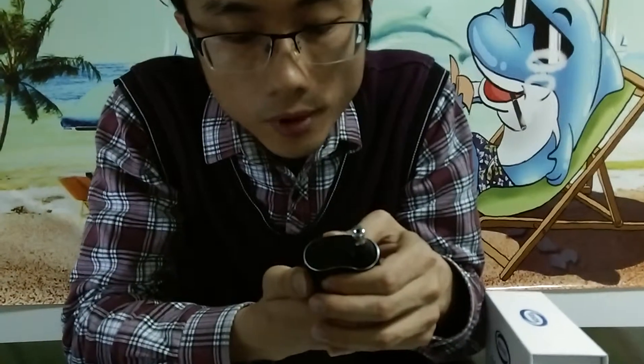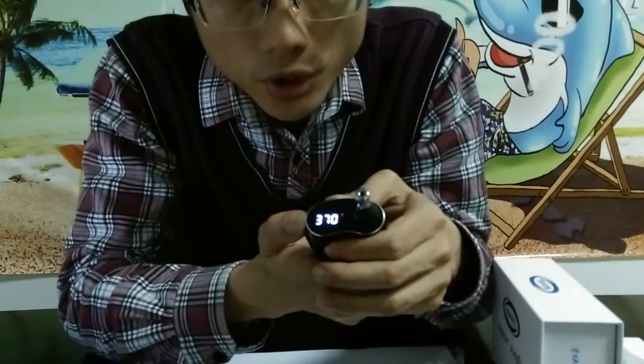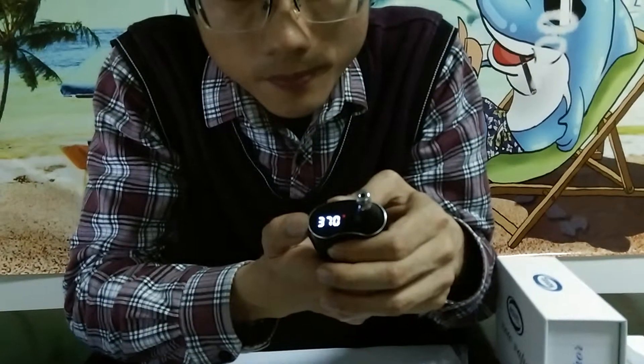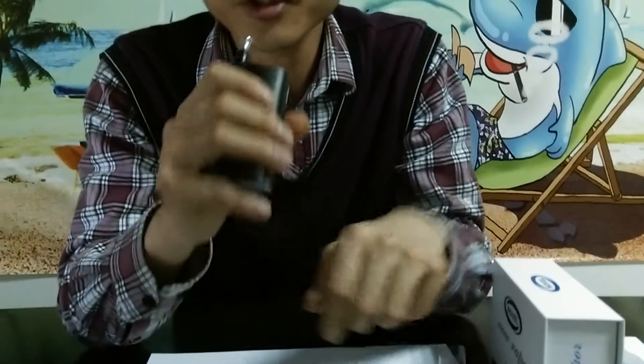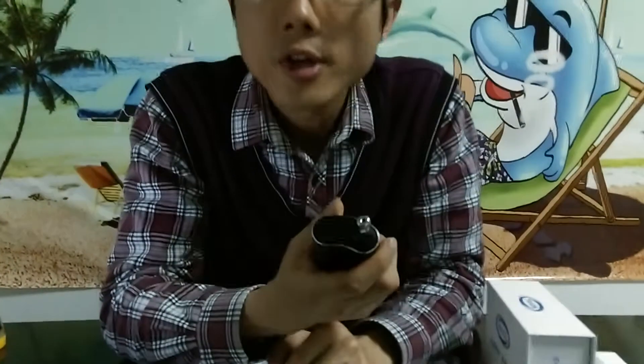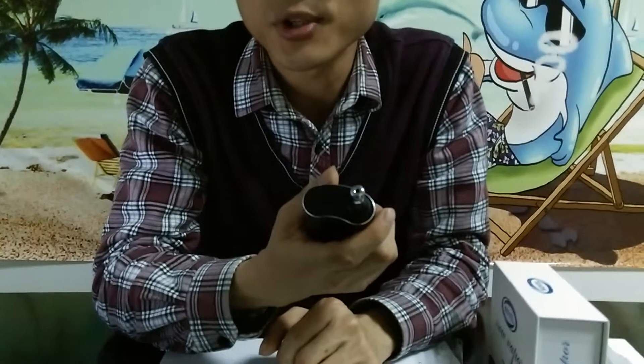We can also choose the other two temperature settings. Press this button for three to five seconds and the new temperature shines three times. Now it reaches 370 Fahrenheit — you can see there's smaller vapor. You can also choose 410 Fahrenheit — just choose the best temperature for your dry herb. Very easy to do so.